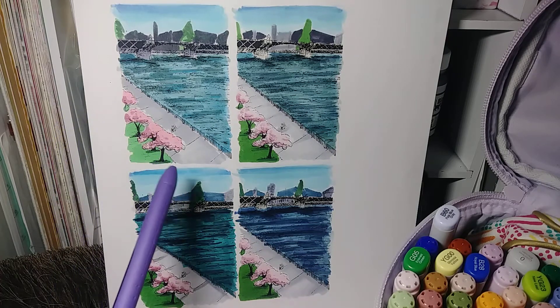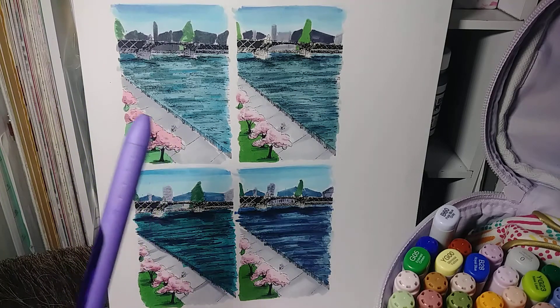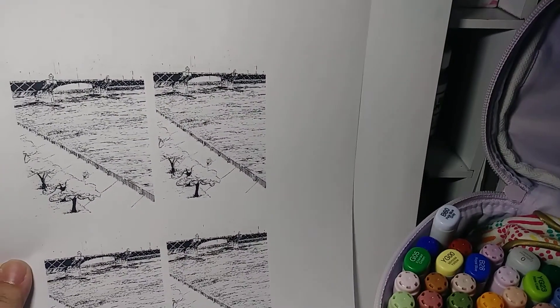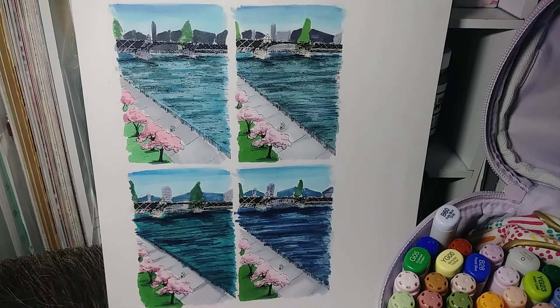Then I took that scan, shrunk it down, and printed out a couple different thumbnails so I could color them. There are only four here — I only ended up coloring four — but I did print out extra ones just in case I needed to further explore.